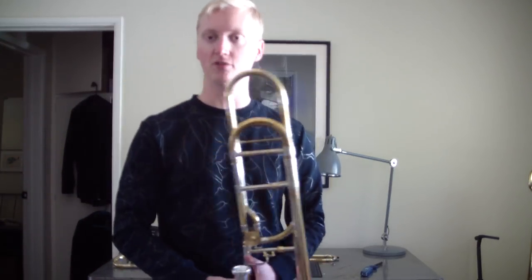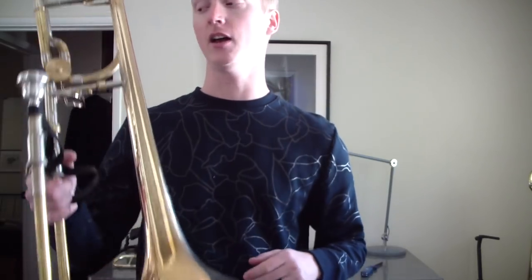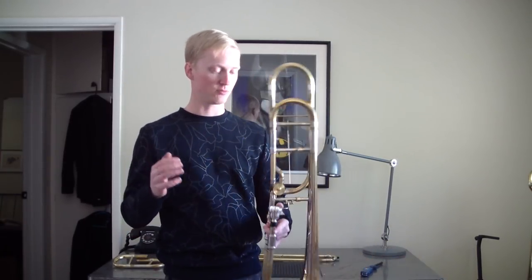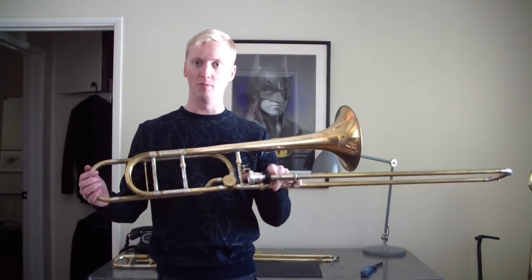You guys remember my 42B from way back in the day? I sent that off to get an Instrument Innovations ball bearing rotor put on. And you guys remember my much more recent 42BG — hint, hint, that's this bell on this slide — that I more recently got to cover the fact that I didn't have a large tenor. And guess what? Those are now combined into this one instrument. Two instruments into one instrument. That's what happens when you buy a bunch of cheap instruments.